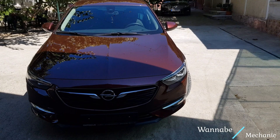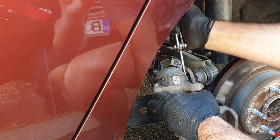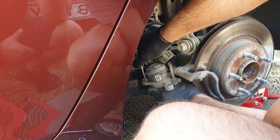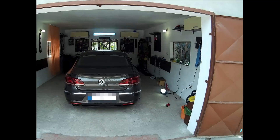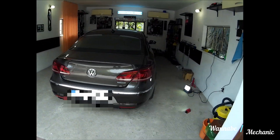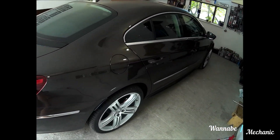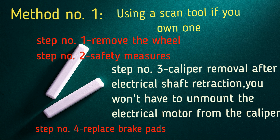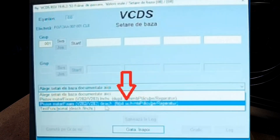In this episode we will show you how to change the brake pads on a 2018 Opel Insignia Grand Sport equipped with electric parking brakes. The operation is identical to that performed when changing the brake pads on a Volkswagen Passat CC, except that then we also presented the option with a diagnostic tool. I've added the tutorial's link in the description if you want to check it out. Actually, the electric motor on this Opel is the same as the one on the Passat CC.